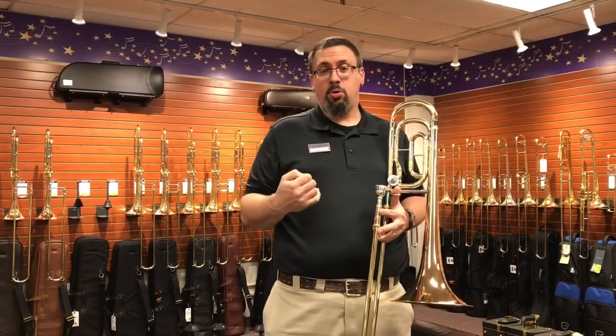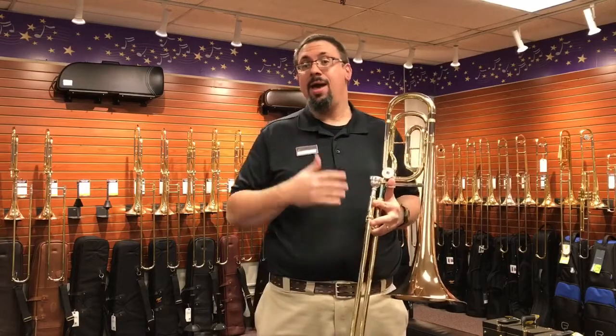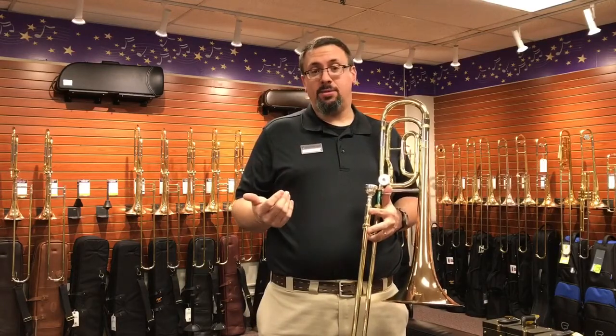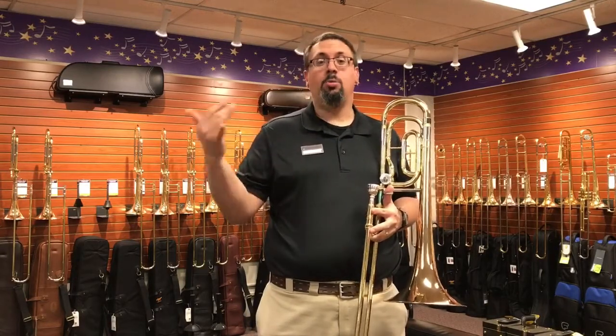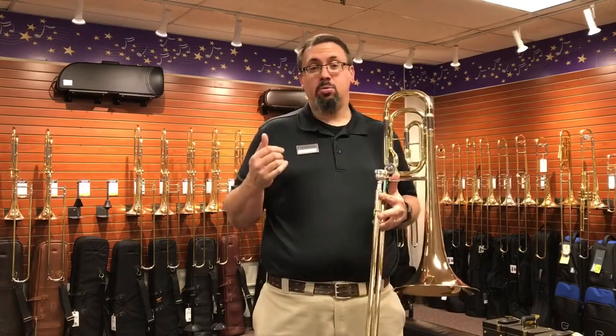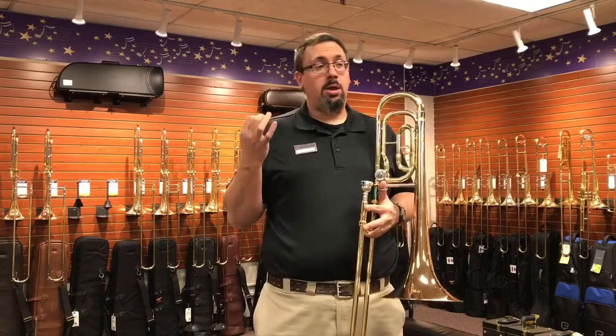We know that in the bass trombone community, the dual rotor setup has become the gold standard, and there are a lot of very good reasons why that works — not the least of which is actually giving us full access to low C, low B, low staff notes, and a lot of different position options. But there are certain times when maybe we don't need to have two valves.